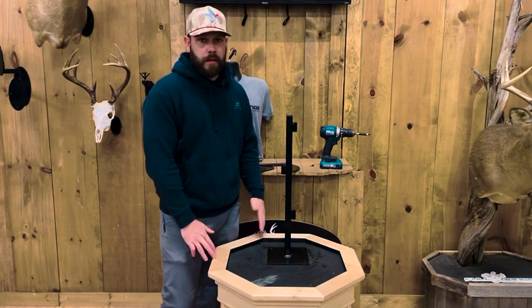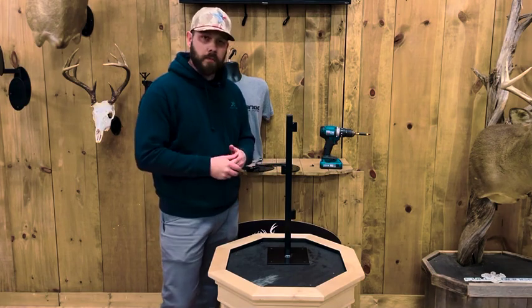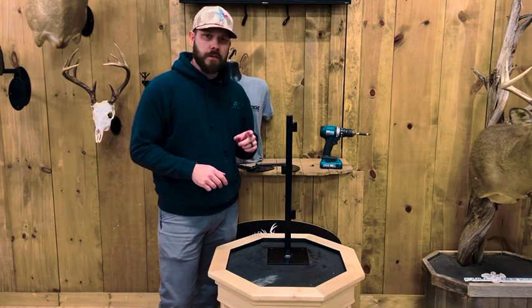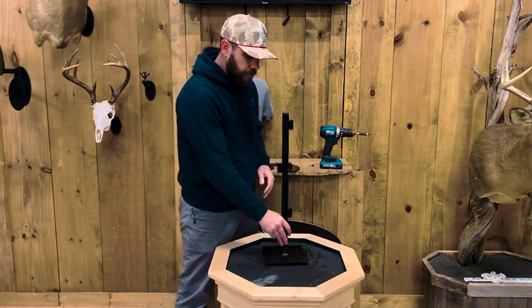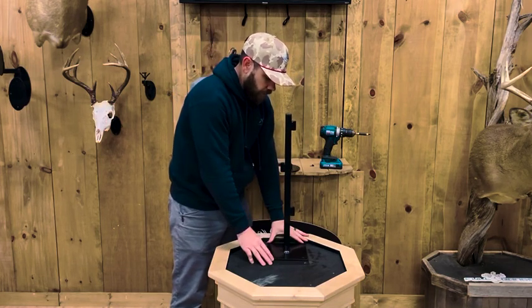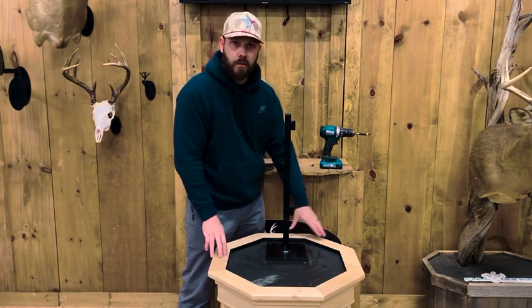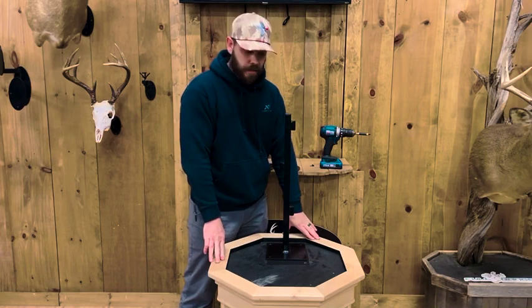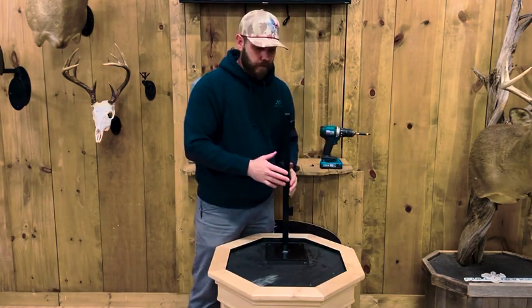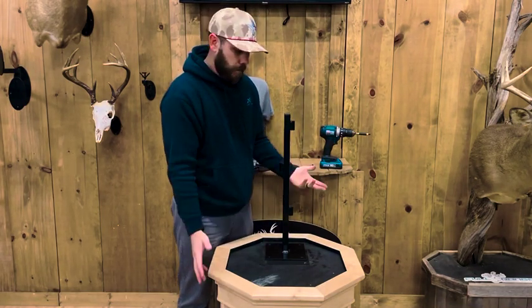I don't put any weight in it — I don't think you need weight in whiskey barrels. That's the main question we get. What I typically do is take the pedestal and move it towards the back of the wooden pedestal, whiskey barrel, or whatever you're attaching it to. Typically all your deer will be facing out this way, so that kind of counters the weight from tipping over.